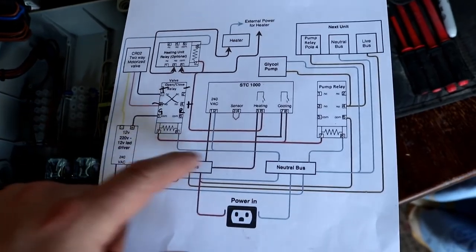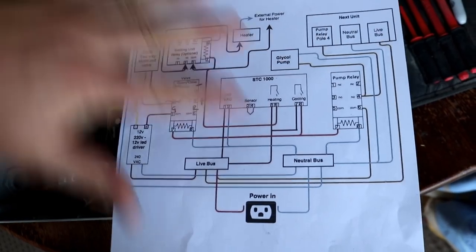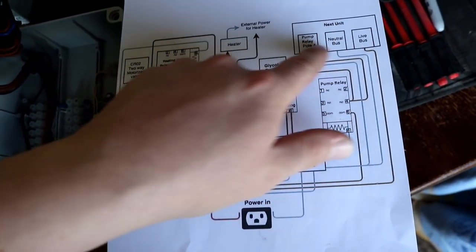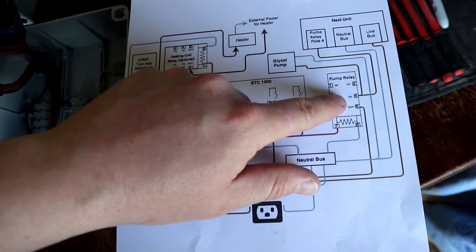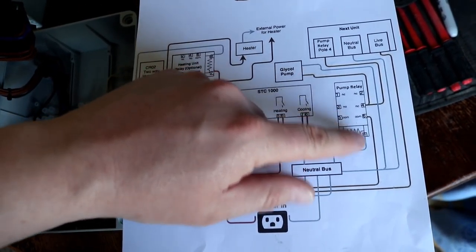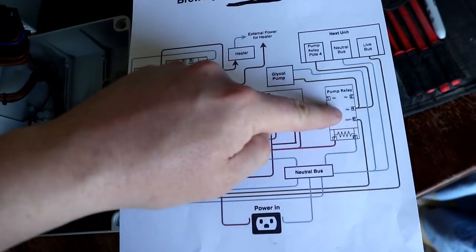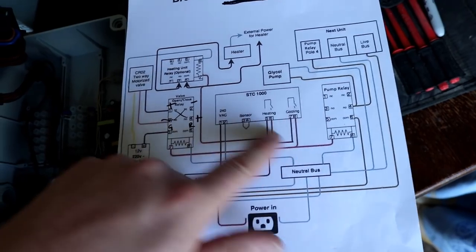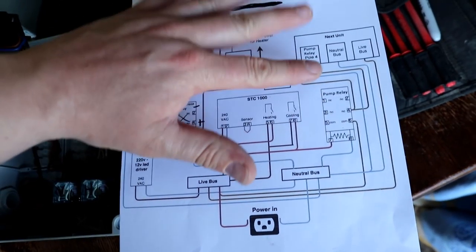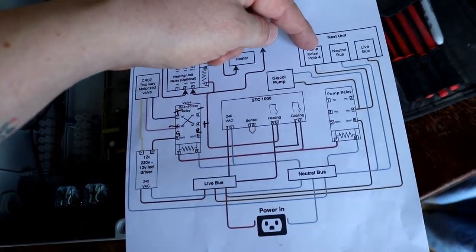You've got live, neutral, earth, and the glycol pump cables coming in, and then you just send those four cables back out — because the glycol pump cable is basically just a loop into pin four of every single pump relay. And then when the STC energizes the pump relay coil, that will provide power to the pump regardless of which unit is activated.